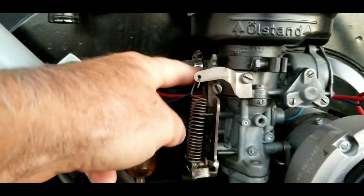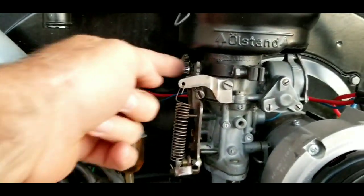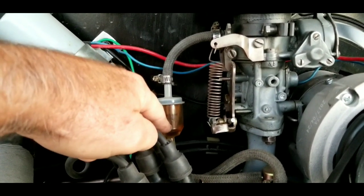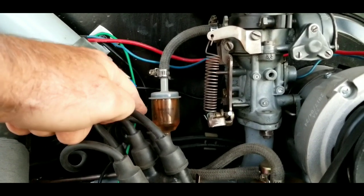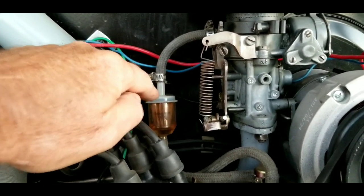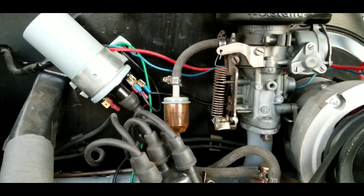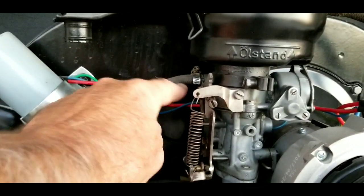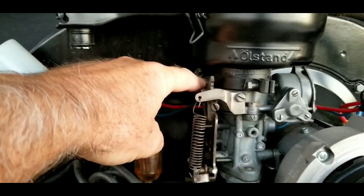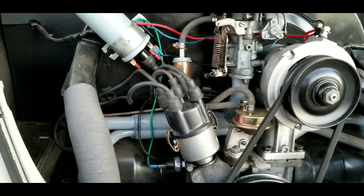The thing that usually causes a fire is actually this barb that goes into the carburetor right here — it pops out and leaks fuel onto your distributor, and that's usually what happens. I've never personally heard of or seen one of these plastic filters ever leak. I've seen the little glass ones where they're twisted together cause engine fires, but not these plastic ones. The only things I've ever seen cause a fire are a cracked hose, no clamps, or the barb actually coming out of the carburetor.